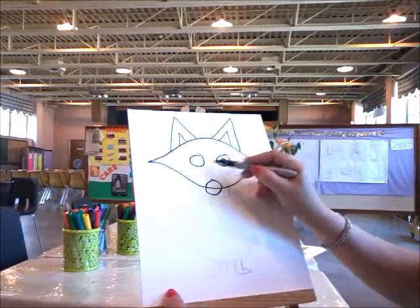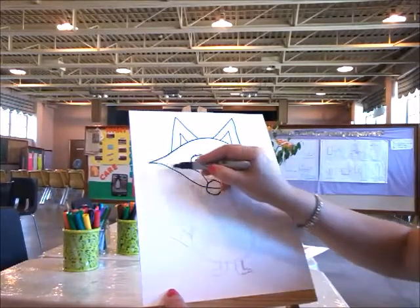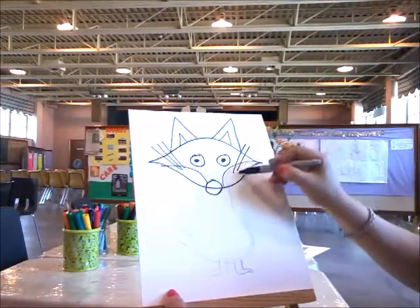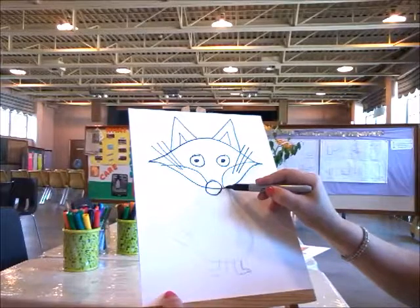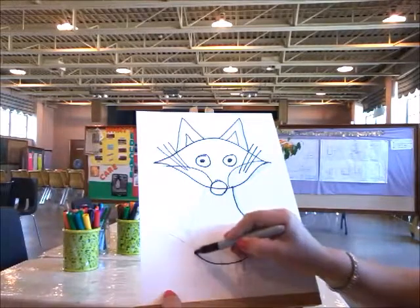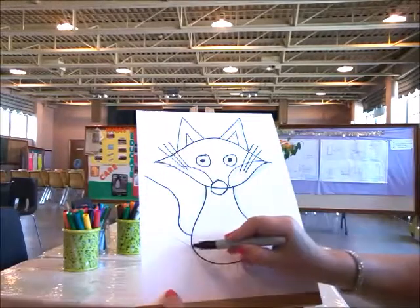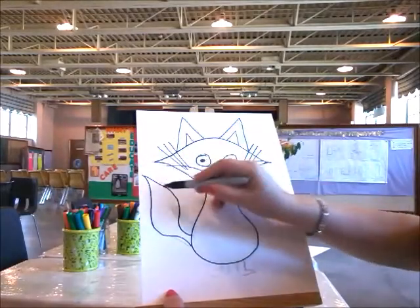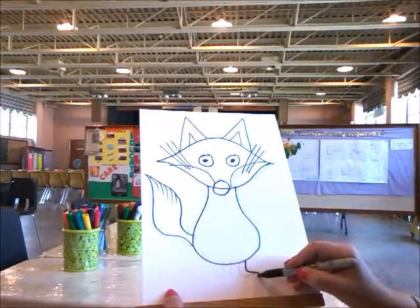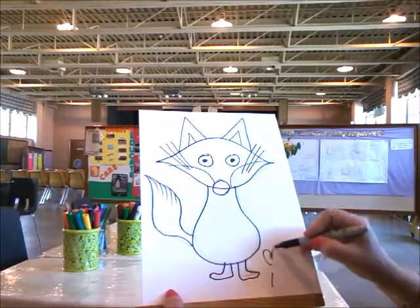You can also finish the eyes here and make the iris inside. Add a moustache — draw three lines there. Then going down to the body, it's kind of like a pear shape, going down and then to the tail. You can put some details in there if you'd like, then going down to the legs. You can do some flowers if you prefer.